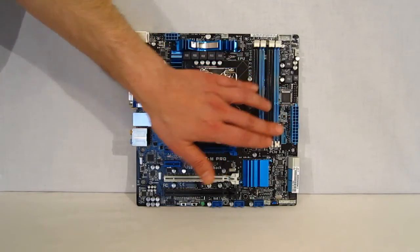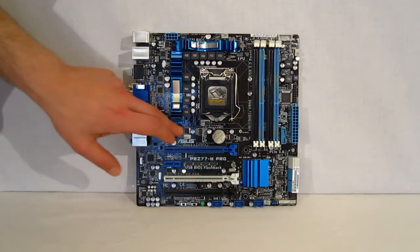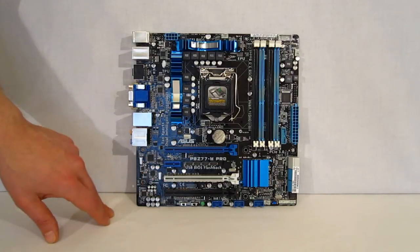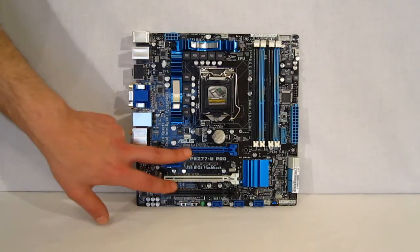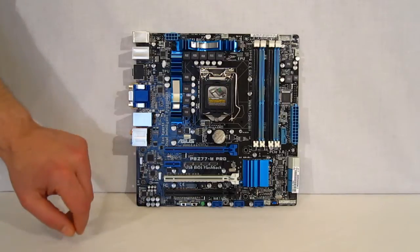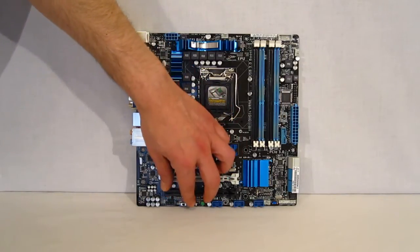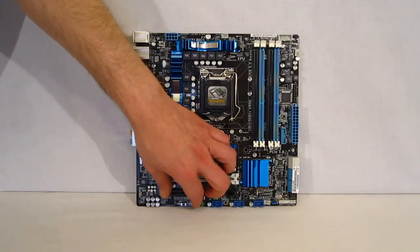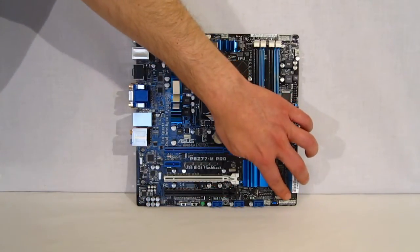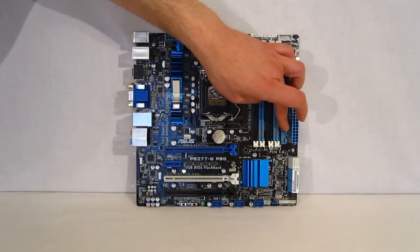There's a motherboard power connector, three fan headers, three PCI Express X16 slots and one PCI Express X1 slot. Down at the bottom you've got TPU and EPU switches for one-touch overclocking or single-click power savings, plus the front I/O panel connector, USB 2.0 connectors, and USB 3.0 connector.